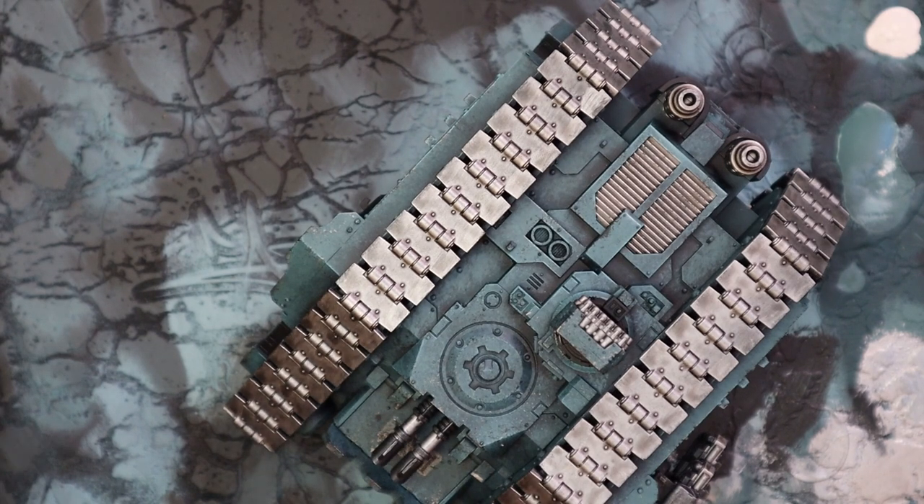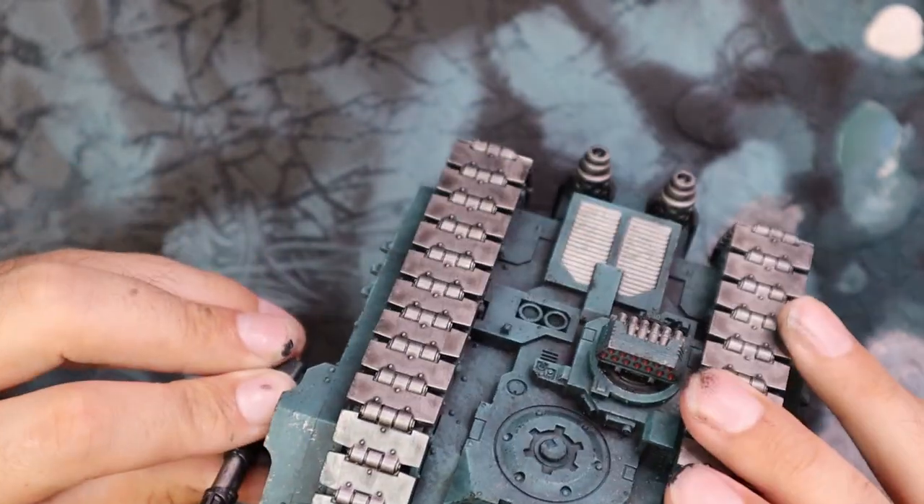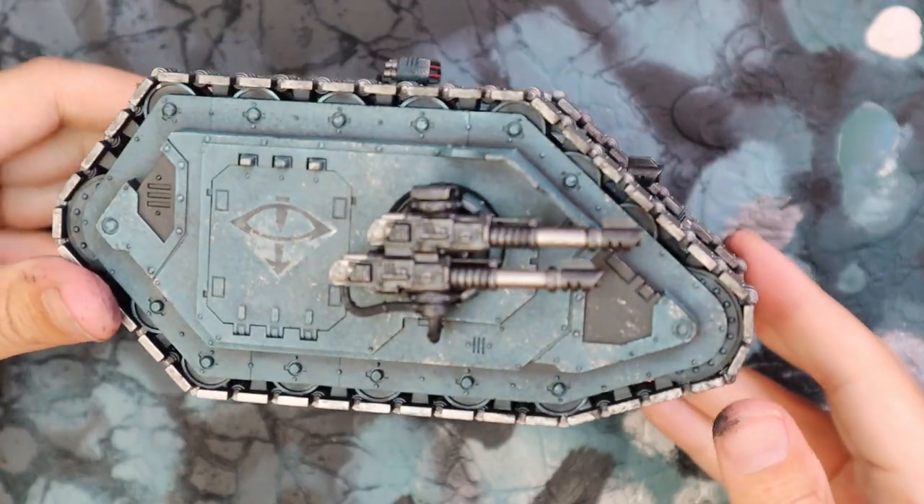You also didn't see that — that didn't happen. Completely smooth editing of course, no mistakes on this channel whatsoever. And like I said, adding in the lascannon sponson, and we have a finished Land Raider Proteus tank.